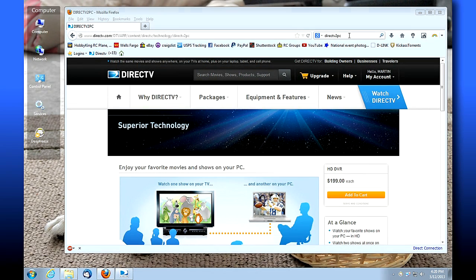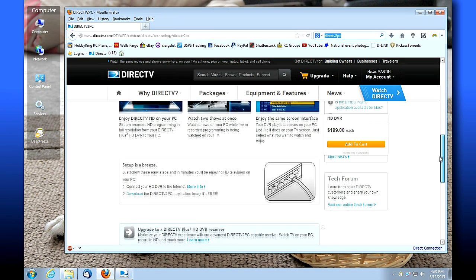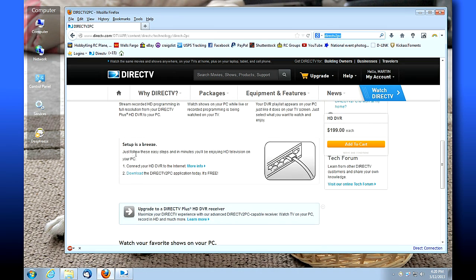The best way to find it is a Google search for 'DirecTV to PC' and it will bring you to this page. You can read about it if you want, but if you want to directly download it, scroll down to the bottom where it says 'Setup is a breeze, just follow these steps and in minutes you'll be enjoying HD television on your PC.' There's a link to download it right there.